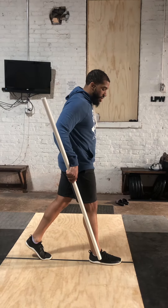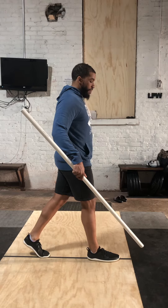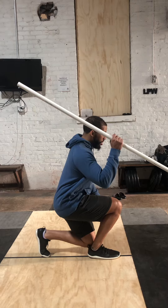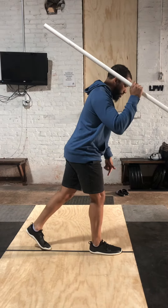And then second of all, as I go down, torso stays stacked. Back knee should come down and in-touch on the back knee. I'm a little bit long, so I'm going to go back a little bit.